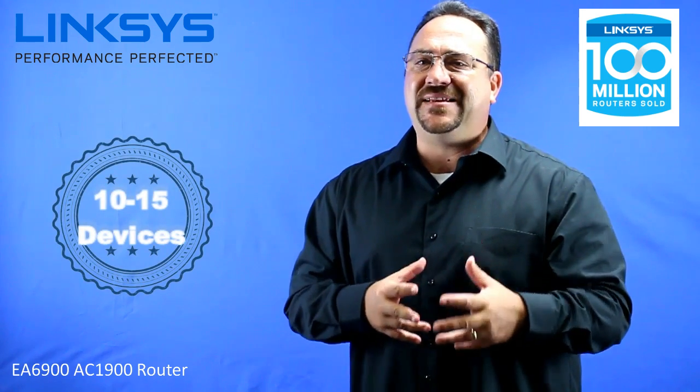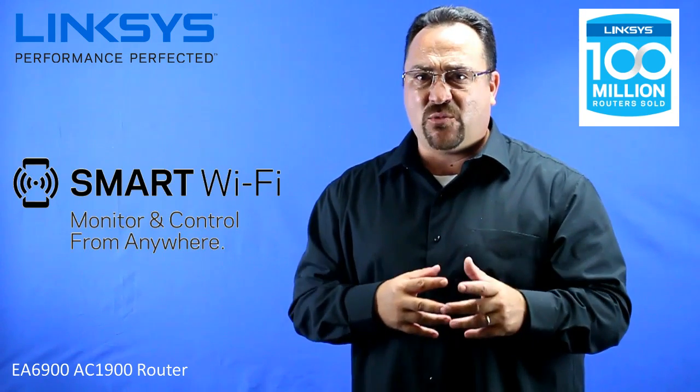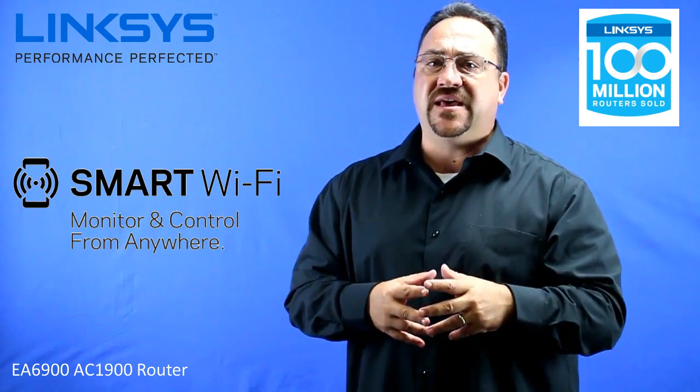The AC1900 will be ideal for 10 to 15 devices. This router also has smart wifi, so make sure to look for the video that explains that.